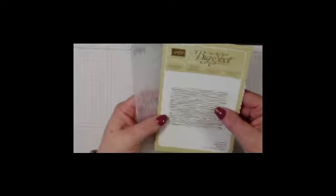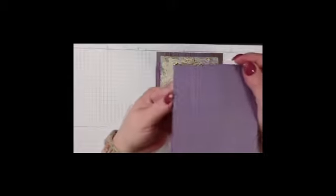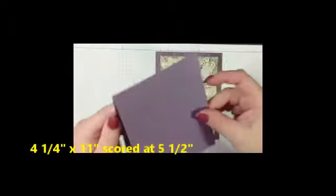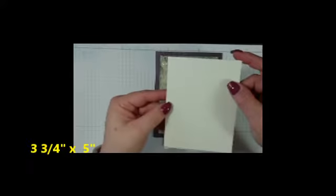So to make this card, the supplies that we are going to need will be the Textured Impressions embossing folder — this is the Wood Grain — and the stamp sets Timeless Textures and Butterfly Basics. For the paper, I chose Perfect Plum, and I have already run it through the Big Shot and got my wood grain on just one side. This is cut at 4¼ by 11 and scored at 5½, plus a piece of Very Vanilla cut at 3¾ by 5 inches and a scrap piece of Very Vanilla for our sentiment.